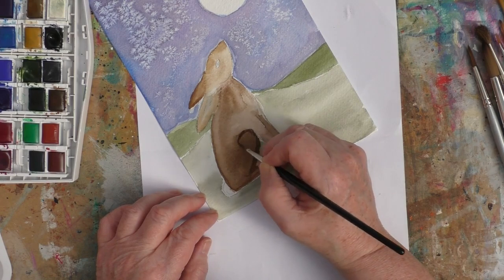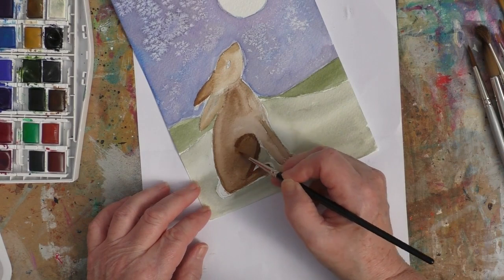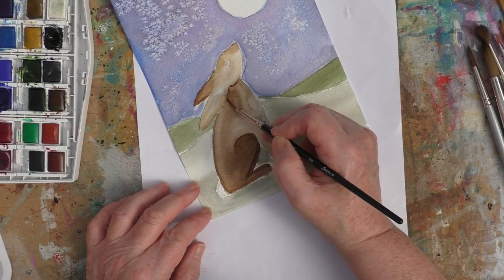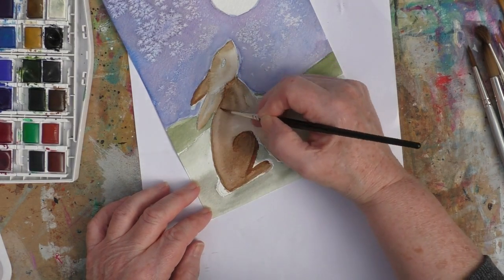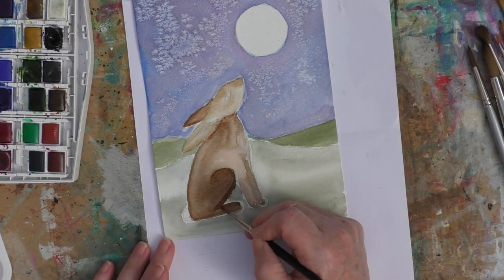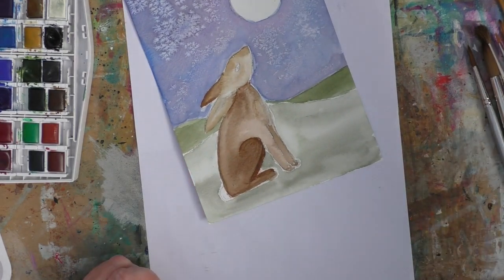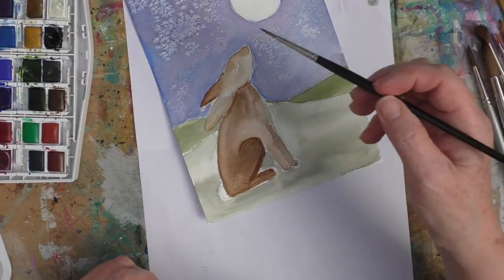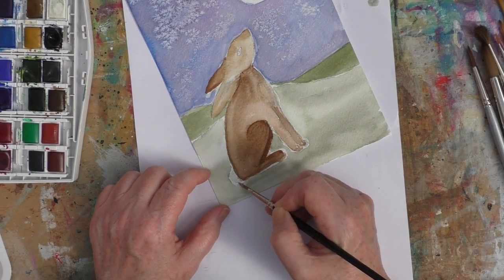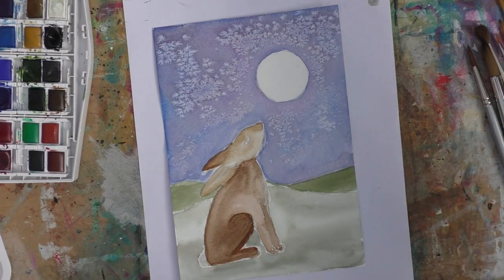Just taking some of that dark brown and emphasising some of the other areas — that back leg where it kind of bends under the chin — just adding little bits of the darker colours here and there. Later on I'll put a slightly lighter patch on the hare's chest, because often there will be slightly lighter areas, especially underneath, sometimes around the eyes, and the tail as well can sometimes be a little bit lighter.